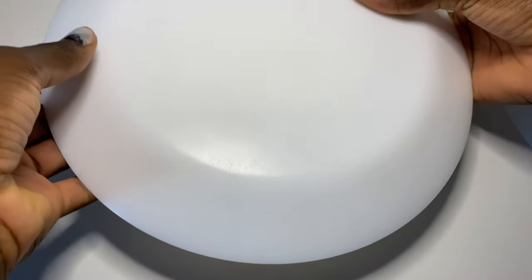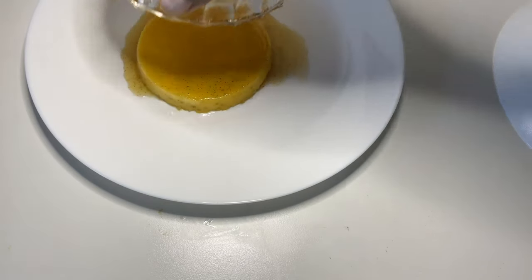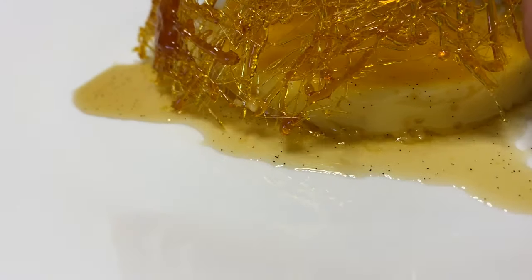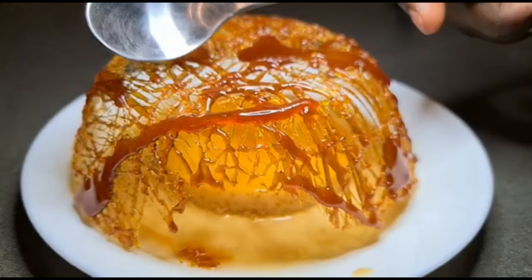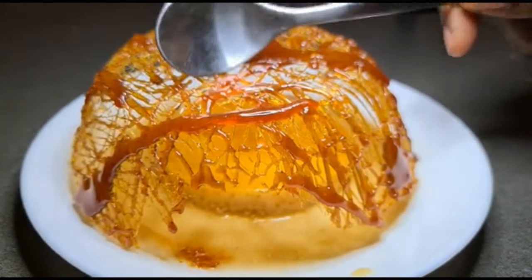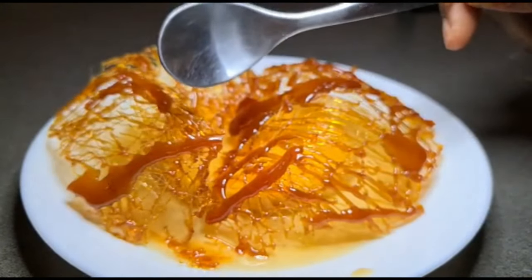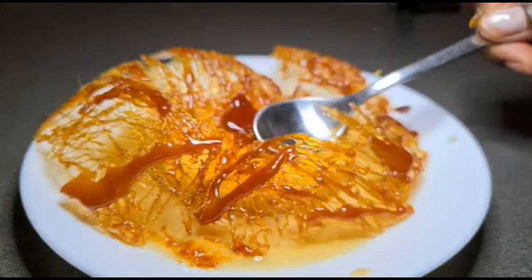The moment of revelation came through — and voila! I was really amazed with the outcome. And to finish my dessert, I just placed my beautiful caramel cage which I made in my last video. Don't forget to check it out — I'll put the link below if you'd like to make one.